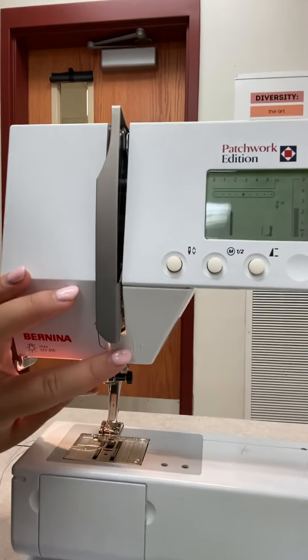The second thing: when you are sewing, you always need to backstitch. This button right here is the backstitch button.